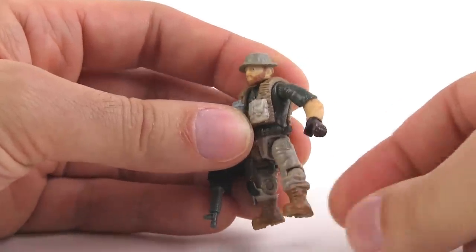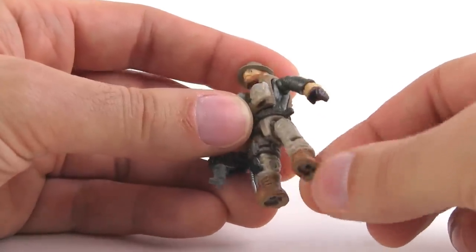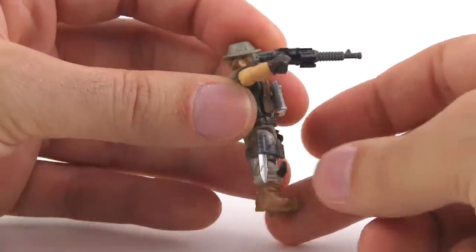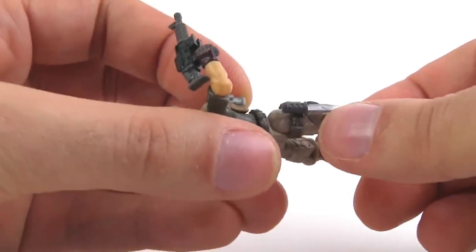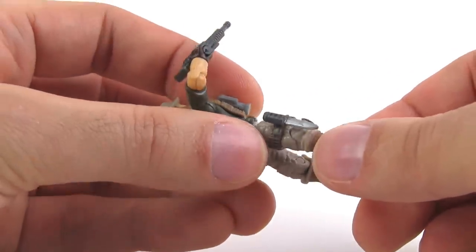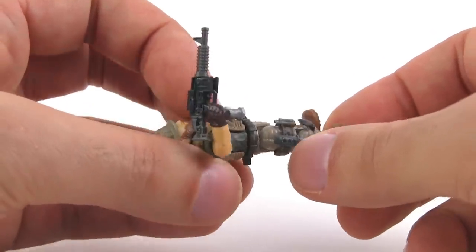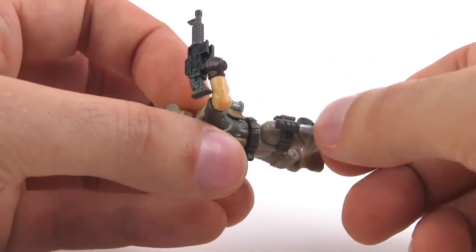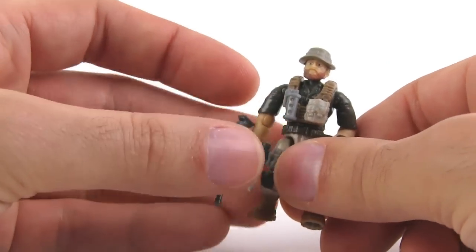He still has all the same articulation. I actually like the boots on this one quite a bit — they have tread on the bottom that you can even feel. And another thing with this guy — you can see how his weapon is configured, and he particularly has a knife that is painted. This is the first accessory I've seen so far from Call of Duty that has multiple paint applications. The main plastic color is used for the handle, and then the blade is painted with metallic silver. That's a very nice touch.